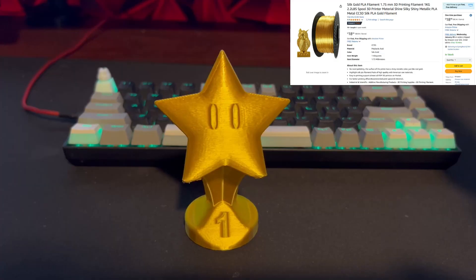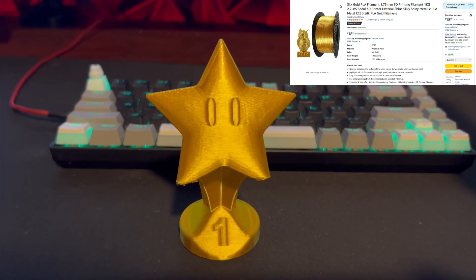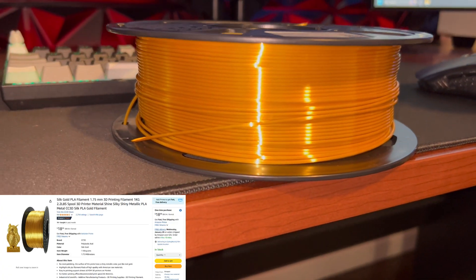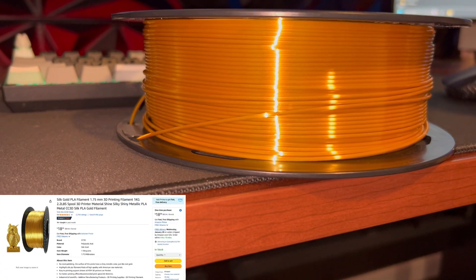Hey guys, how's it going? Today in this video I'm gonna give you a quick review of this silk gold 3D printer 1.75 millimeter PLA filament. Let's get started.